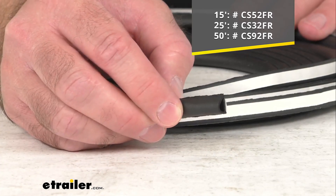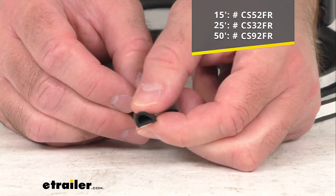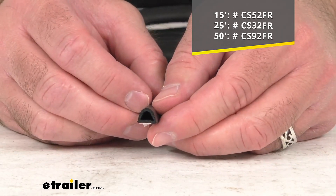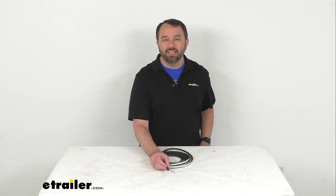Whichever length is going to work best for your application, just take the item number that you see there on the screen and put it in the search field of our website — that will take you to the length that you are looking for. Well, that's going to conclude our brief look today. I do hope that it was helpful for you. Again, my name is Andy, thank you for joining me.